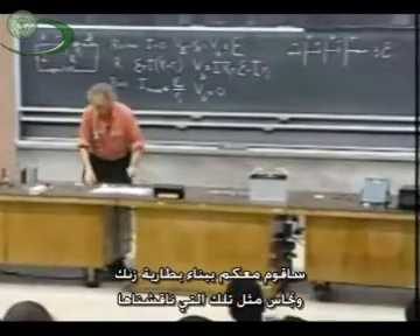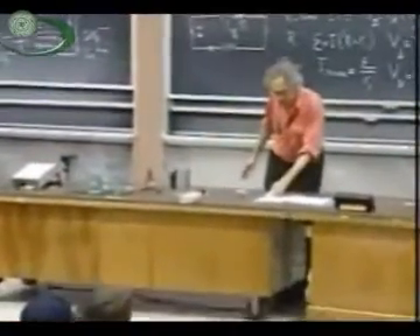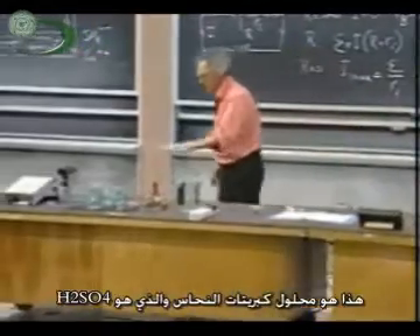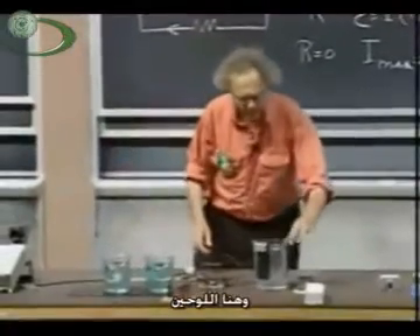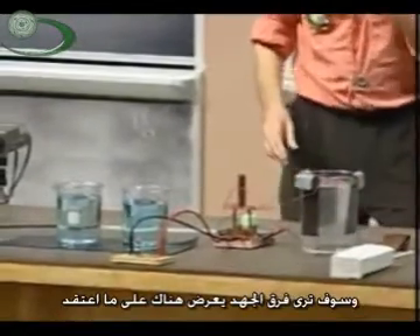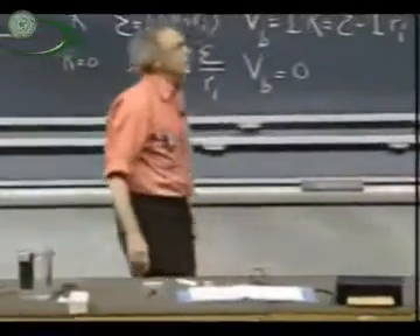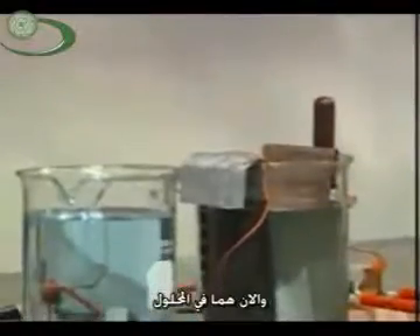I'm going to build with you a copper-zinc battery of the kind that we just discussed. Here's the copper-zinc battery. I have a copper sulfate solution, which is H2SO4. And here are my plates. This is my zinc plate, and this is my copper plate. And you are going to see the voltage displayed over there. There is no potential difference now because they're not in place yet. And so here comes my zinc, and here comes my copper. And they go into the solution, and you see about one volt.